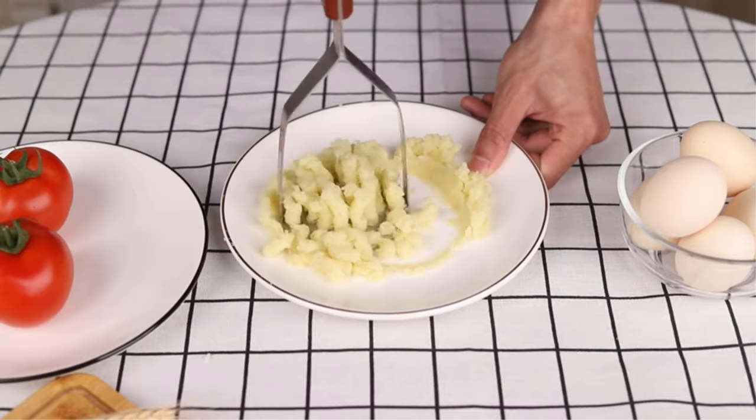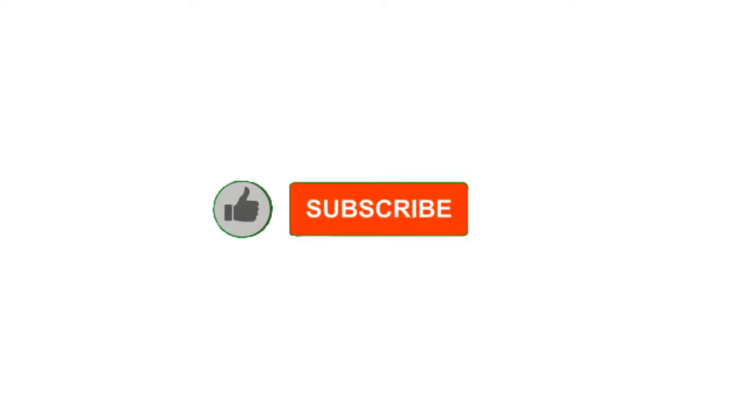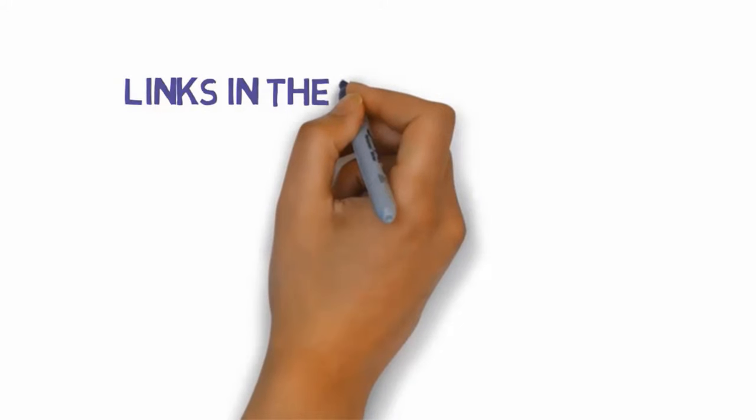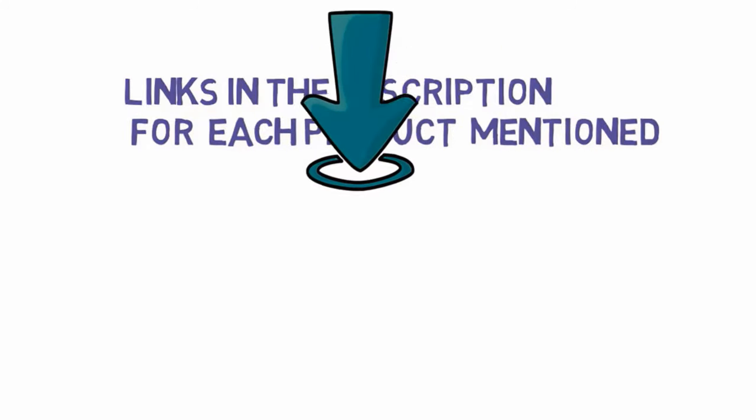Alright guys, that's all for now. If you enjoyed this video, please go ahead and leave a like, comment, and make sure to hit that subscribe button and enable your notification bell to get the latest videos from our channel. Be sure to check out the description for links to find the most updated pricing on all the products mentioned in this video.